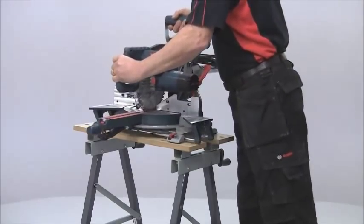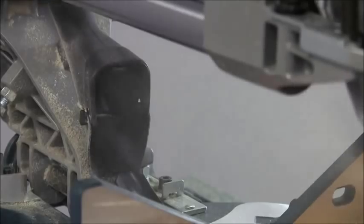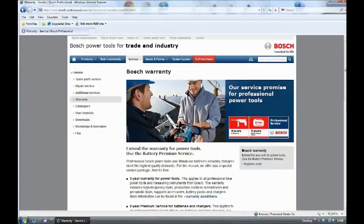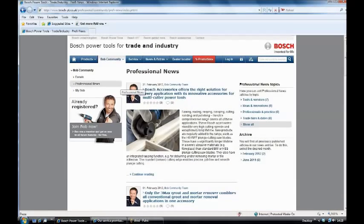So that's the GCM8 SJL Mitre Saw. Its extended crosscut capacity and excellent dust extraction features combine to make it a serious machine for the professional user. If you register your saw online within four weeks of purchase the warranty is extended to three years. And why not join the Bosch Bob community to get knowledge and feedback from other professional users.